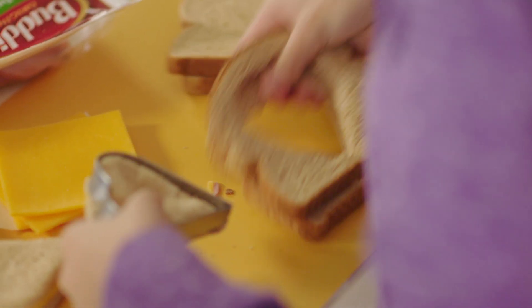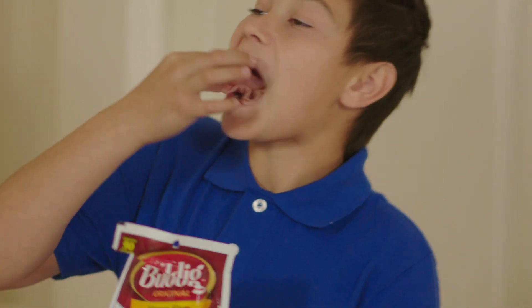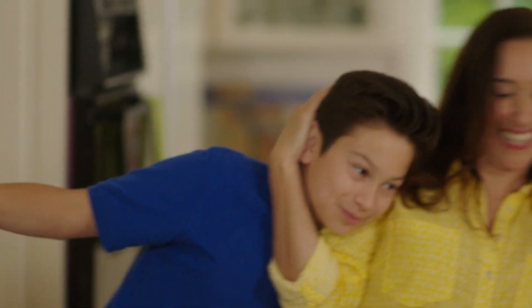Packing healthy lunches together is a part of our morning routine. Buddig original lunch meats make it easy for everybody to get what they want, with less than 100 calories and 9 grams of protein per serving. Sending my family out the door with delicious taste at a price that fits our budget is a good choice.